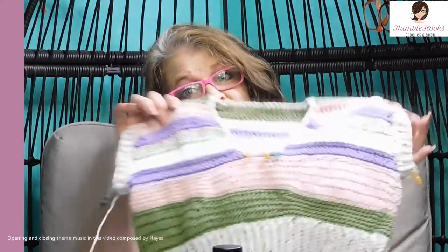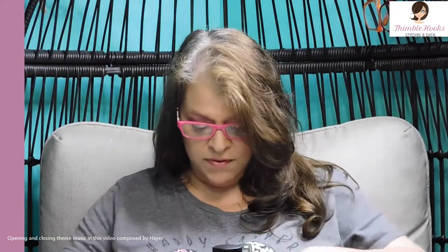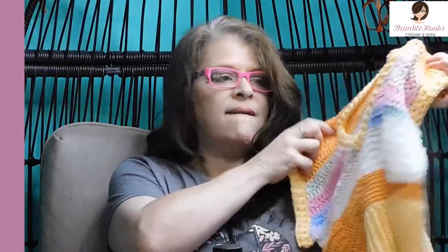Ciao friends, Beth with Thimblehooks. Thanks for stopping by for part two of my sweater vest. Today we're going to finish this up — we're going to do all of the finishing edges, weave in our ends, and I'll give you a few tips and tricks on how to change it up a little bit to make it a different pattern, like this one with a bigger block here.